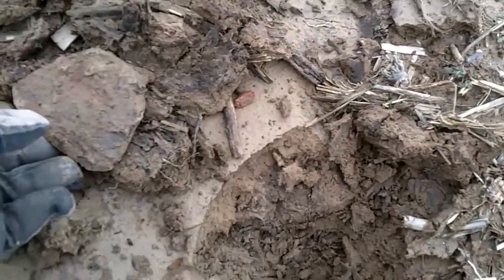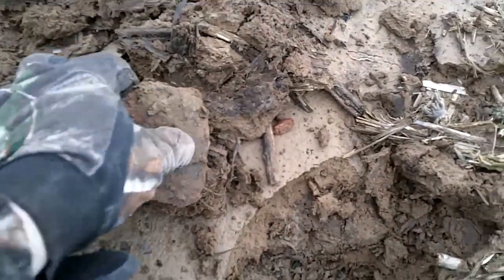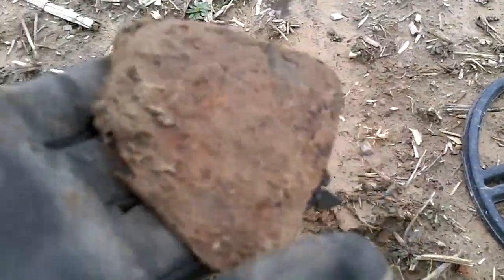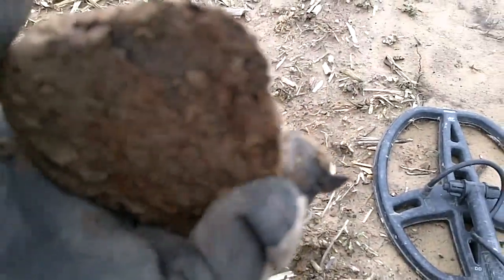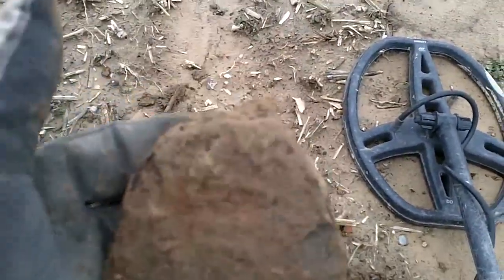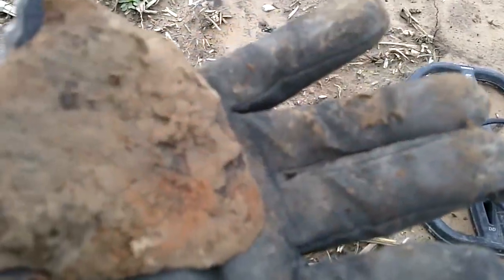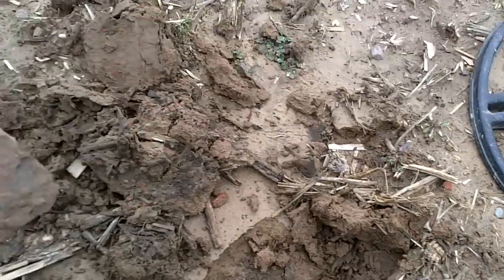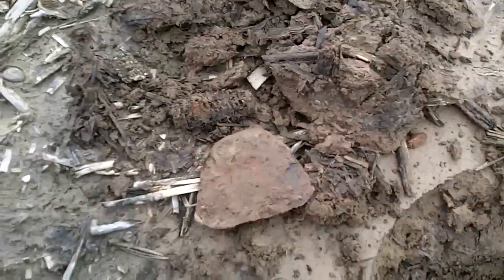Dug an old hatchet, part of one. All this stuff's only coming up about two inches. I don't know if they buried this old house or just burned it down and scattered it. That makes about my third one I found like that. On to the next.